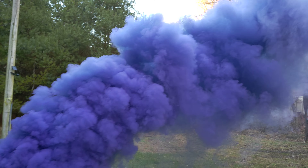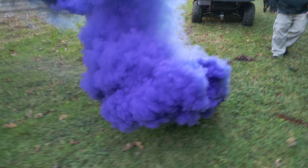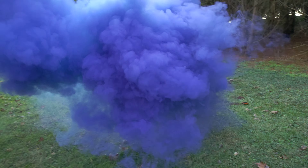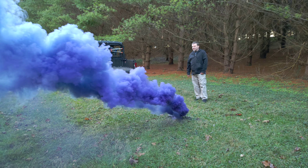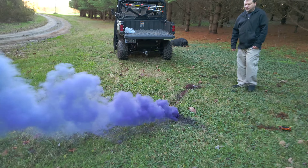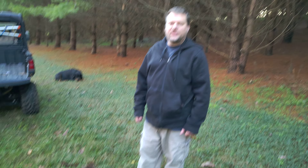A whole lot of smoke. So this would definitely be for concealment — definitely a good option. And it's still going. Yeah, this one goes for a shorter duration but puts out more smoke.